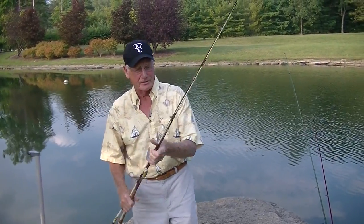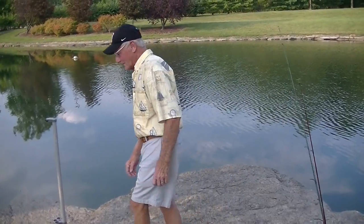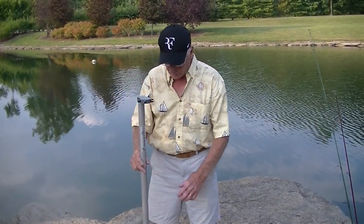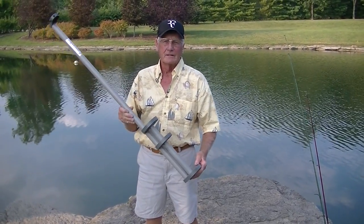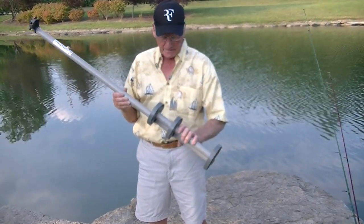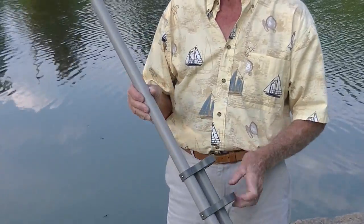After a couple of years of this frustration, I decided I was going to come up with something. I came up with the idea that I could put four poles as close as possible in this pole holder. It is made out of PVC pipe, it's all plastic, has stainless steel screws, and is saltwater friendly.